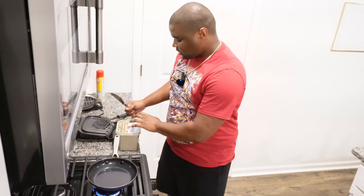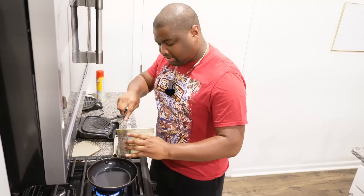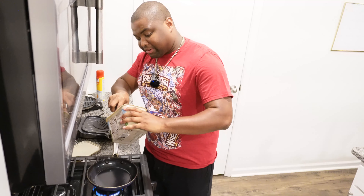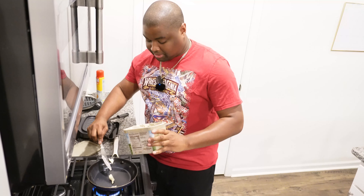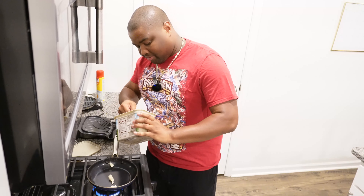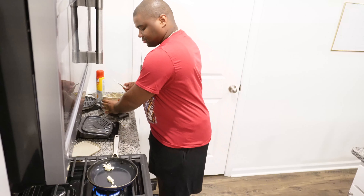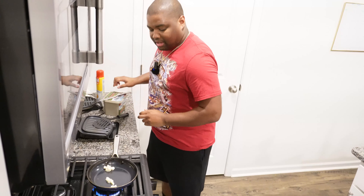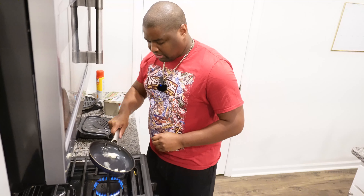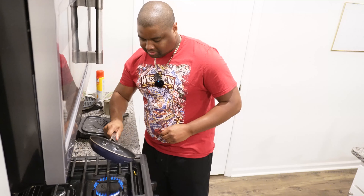We're just about done separating it. The sausage, as you can see, is now chopped up and separated. Now what we're going to do is put that in the microwave, but we're not going to heat it up just yet.